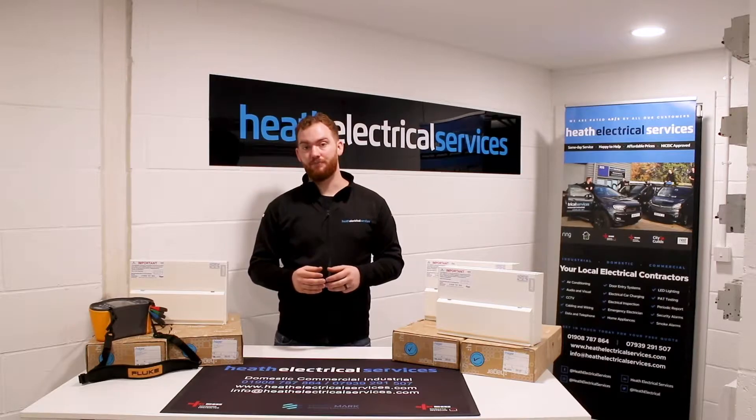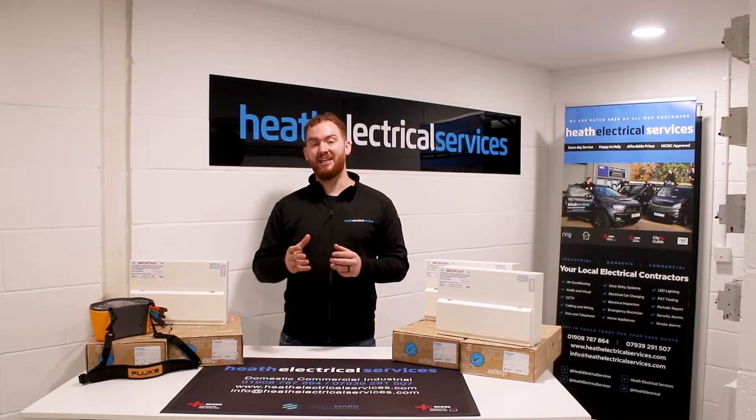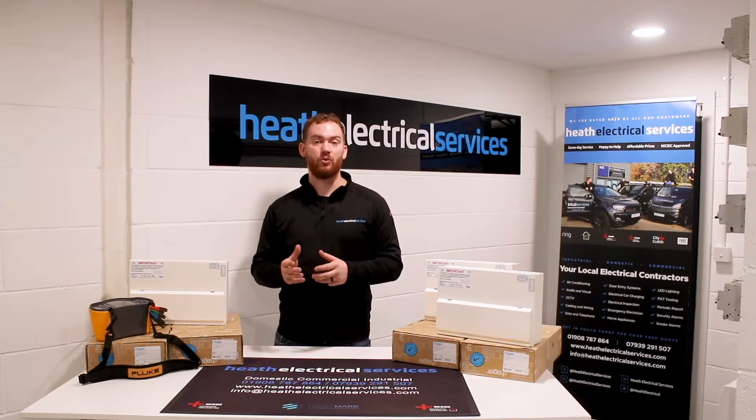Your landlord is responsible for the condition of the electrical installation. Before you sign your tenancy agreement, you should ask either the landlord or letting agency for an in-date electrical installation condition report or certificate.